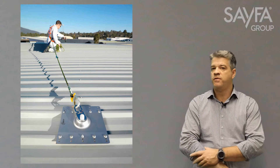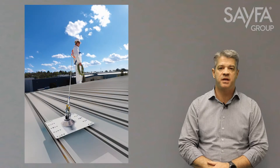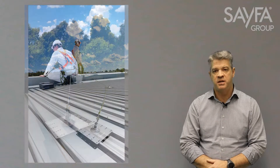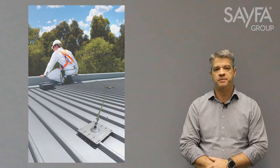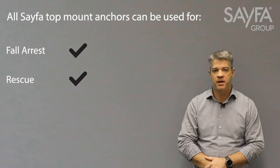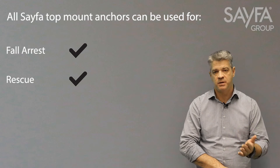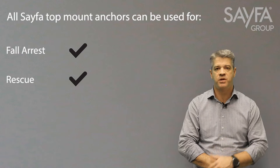With the Safer range of surface mount anchors, all anchors have been tested to the requirements of the ASNZS 5532 standard — tested in both directions on virtually all roof deck systems available. The anchor has also been tested for a rescue situation after a fall has occurred, so the anchor can be used for rescue from the same anchor. That is, if someone is already suspended in a fall arrest situation, you can still send someone else to rescue off that anchor.